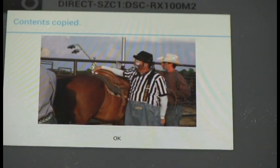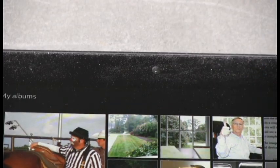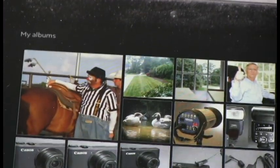And now I'll go back to the home screen and select Album, just to show that yes, there's the picture copied and saved onto the tablet in its Album app.